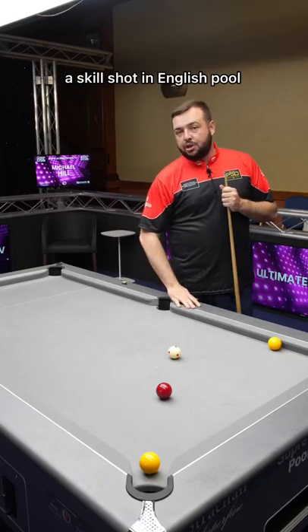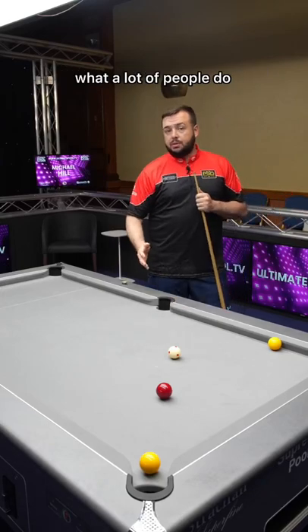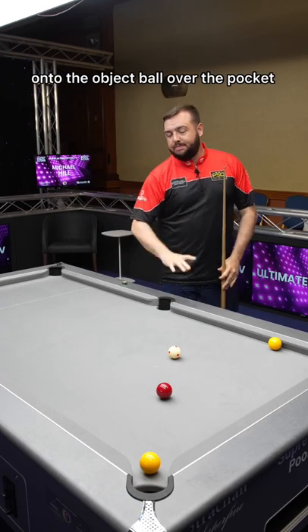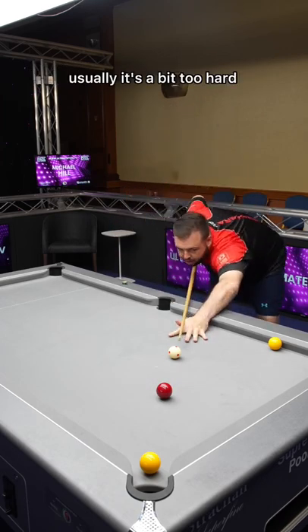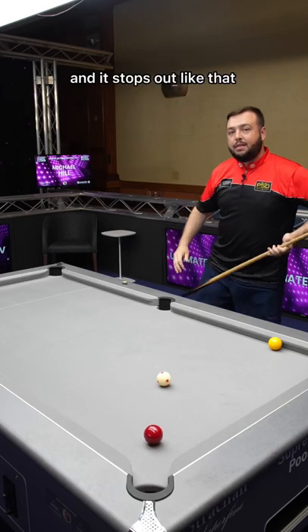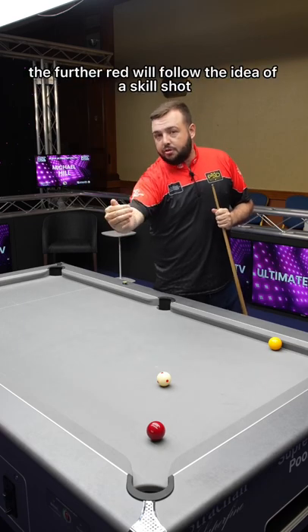Today I'm going to show you how to play a skill shot in English Pool. What a lot of people do — they make the mistake of hitting the red a bit too hard onto the object ball over the pocket. That's wrong. Usually it's hit too hard and it storms out like that, thinking the harder you hit the red, the further the red will follow.